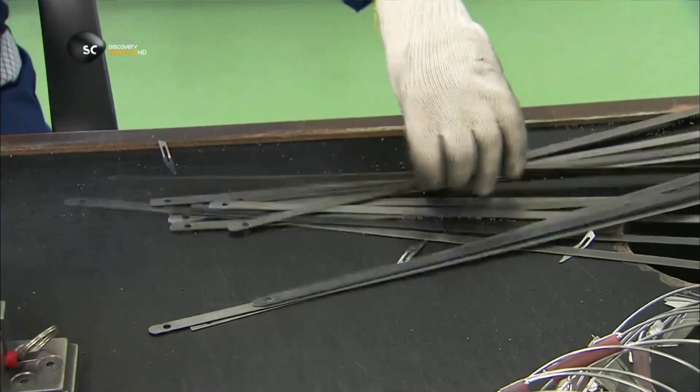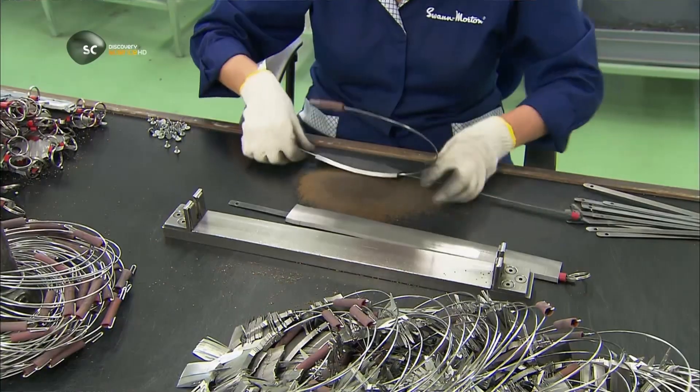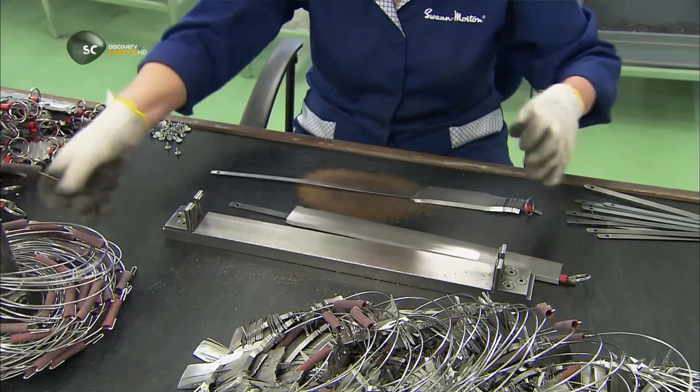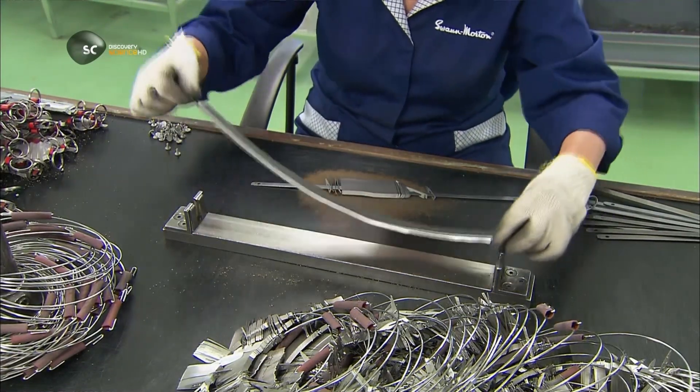After polishing, workers visually inspect every blank, discarding any defective ones. They transfer the blanks from the ring to a metal rod, using a gauge to measure out the right number.